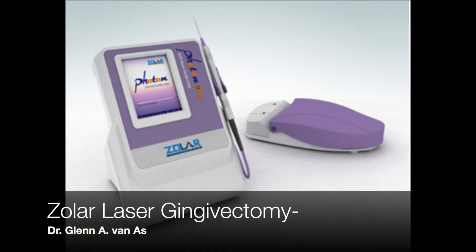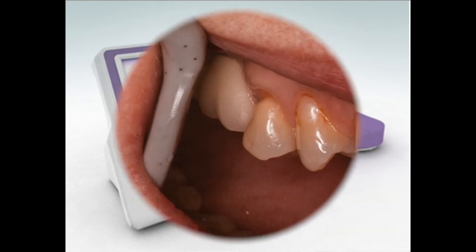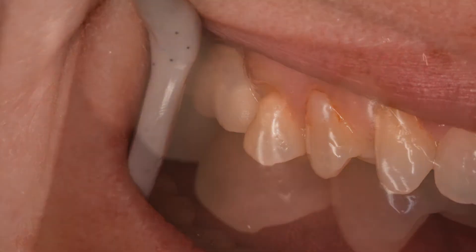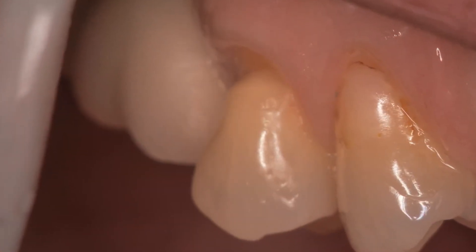Hi, this is Dr. Glenn Vanass, talking about Xolar lasers, and today's topic will be gingivectomies. In this particular case, an upper second premolar which has an infractive lesion, and on higher magnification, you can see we'd like to take the tissue and push it back.